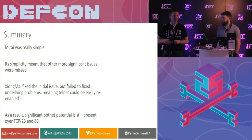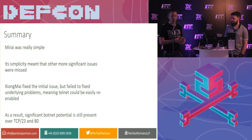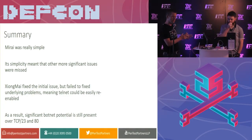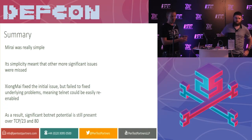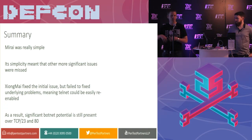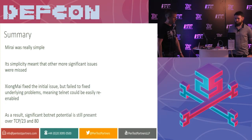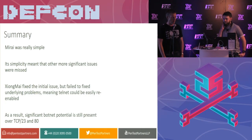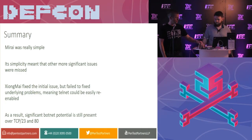What we took from this is that Mirai was beautifully simple. It was amazing that such a simple root Telnet credential issue could take down very large websites. But because it was so simple, a lot of other really important vulnerabilities were missed. So what we tried to do is fill those holes. Zhongmai fixed the initial problem, but they didn't fix it properly. It's very easy just to recreate Mirai all over again. There's a huge botnet with potential to be exploited out there right now. It's not good.